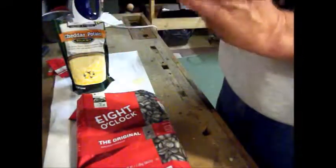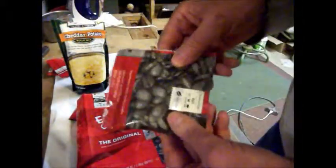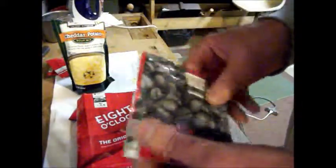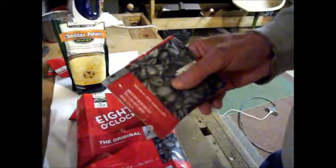Coffee bag, soup bag. Quarter cup of soup — that's a single serving. One cup of water, boil it up, dump the soup in and you're done. Sorry about moving around too much. I'm going to go ahead and finish these other bags — hope you enjoyed watching. Yankee Cossack out.